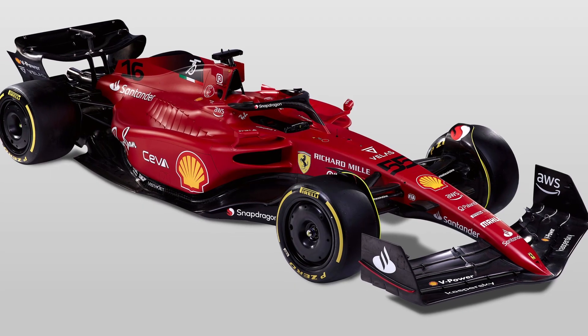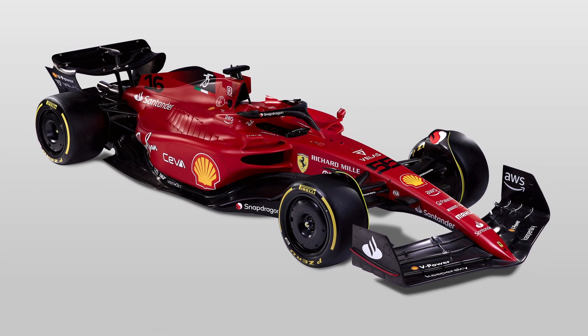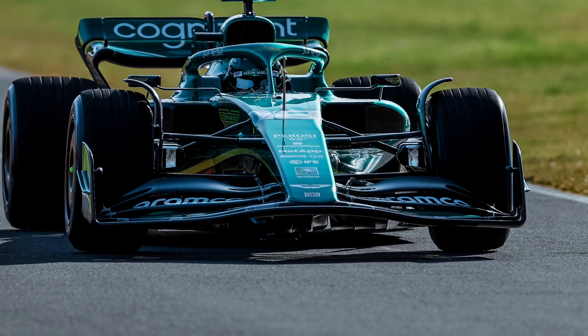In this video, I will be discussing all the technical details of the new F175 and compare the design with the McLaren MCL36 and the Aston Martin AMR22.